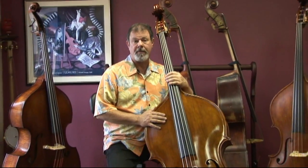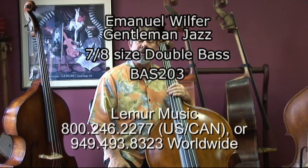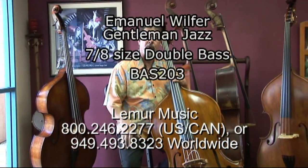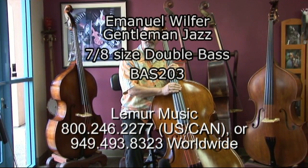The Wilfer basses don't stick around long. This one showed up recently, the setup was completed this morning, and it is shipping out today. So I wanted to take this opportunity to capture some thoughts and some sounds. I hope you like it.